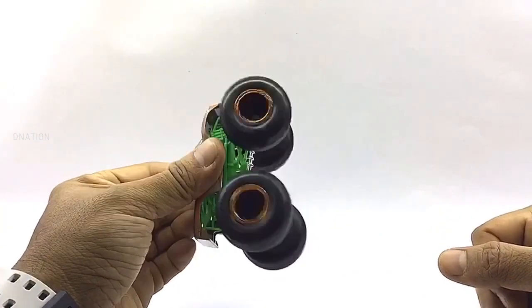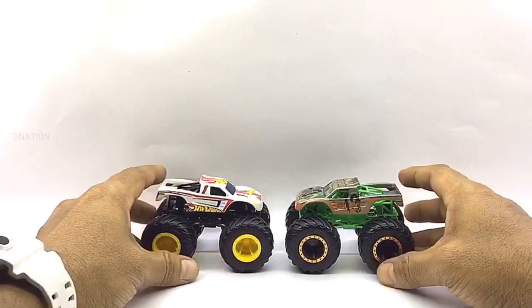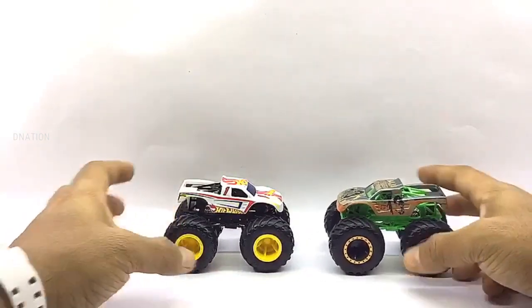Everything seems to be spot on and up to my expectations with these little monsters. With that being said, let's place these diecast monster trucks on the D-Nation turntable and take a look at these beauties in a 360-degree view.